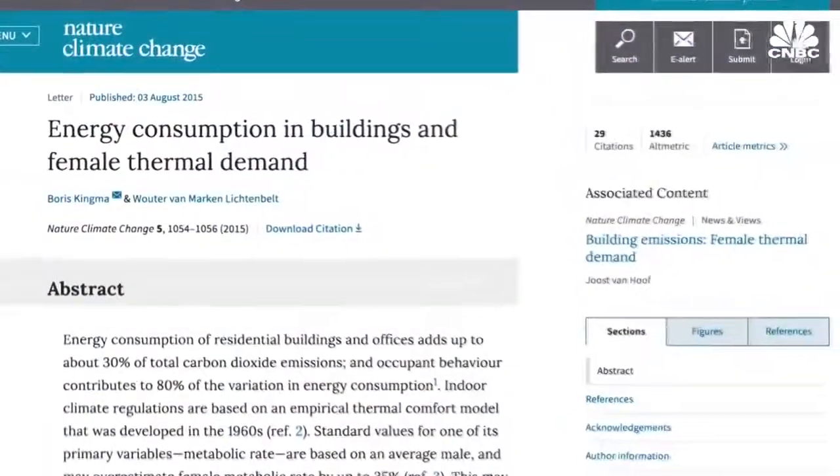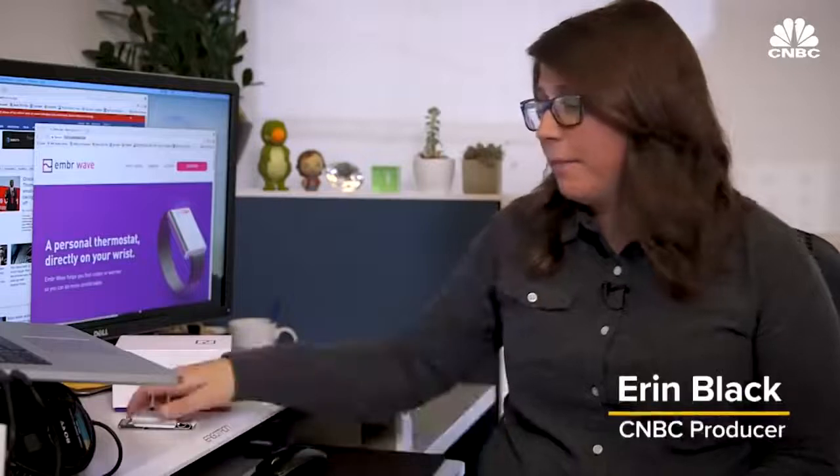There are even studies about it. But then we heard about this new device called Ember — it's a personal thermostat that you wear on your wrist.